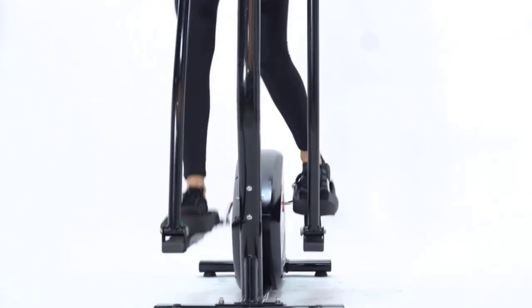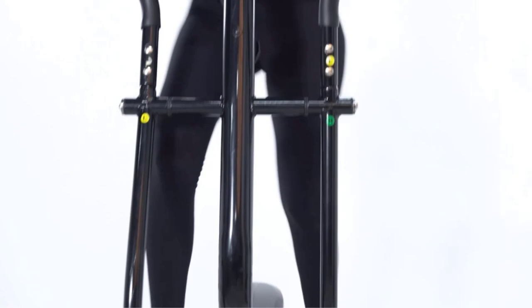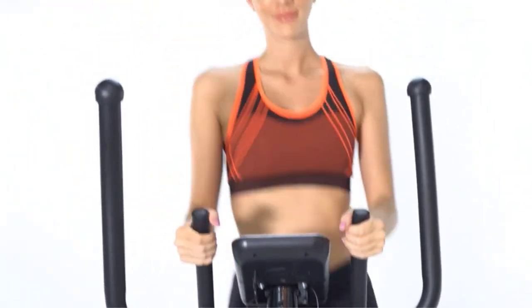Large textured foot pedals keep your feet grounded throughout your workout. For the stat and progress conscious, a small display tracks your speed, calories, and distance.